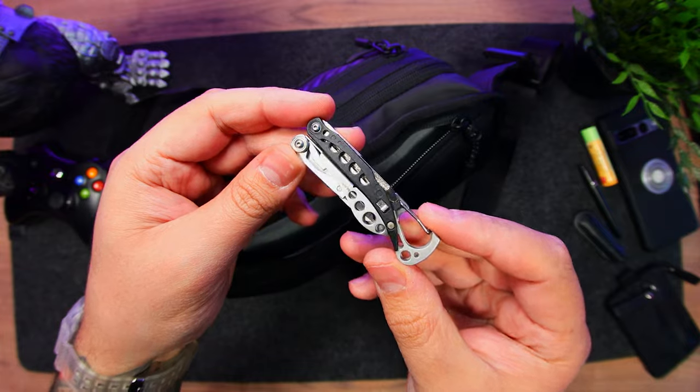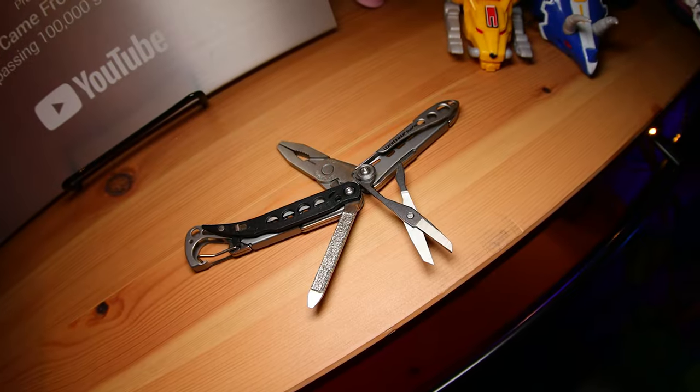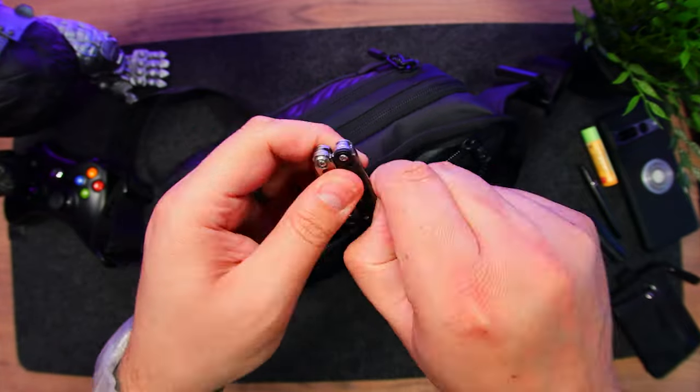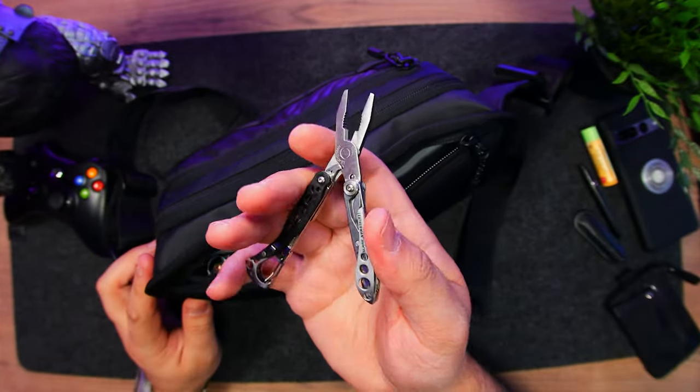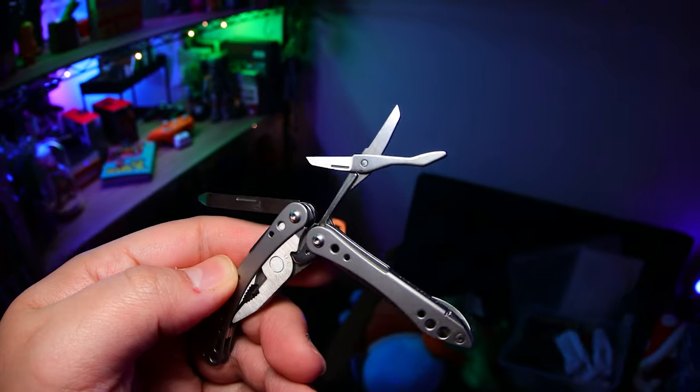Back to the compartment, the multi-tool is the Leatherman Style PS. We've featured it before — it's got eight tools that include scissors, a nail file and flathead, adorable pliers, and a useful carabiner up top, but it has no knife to keep it travel friendly.